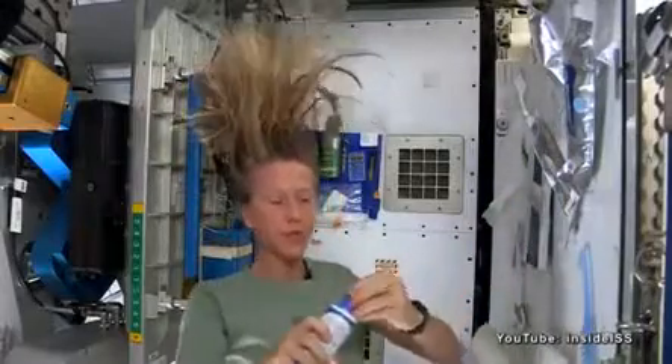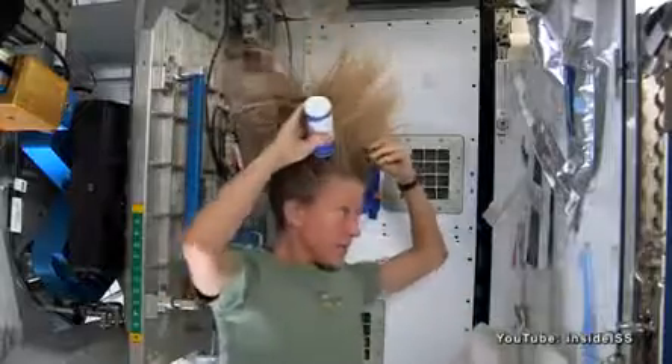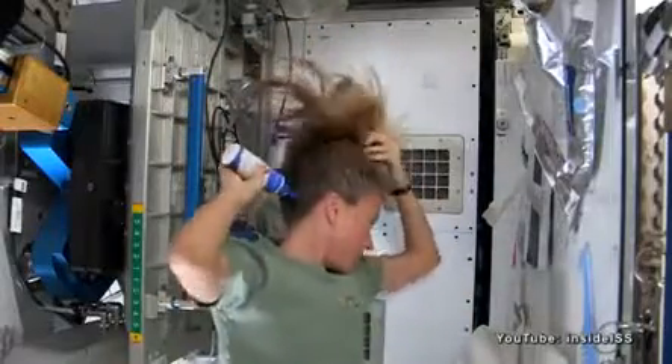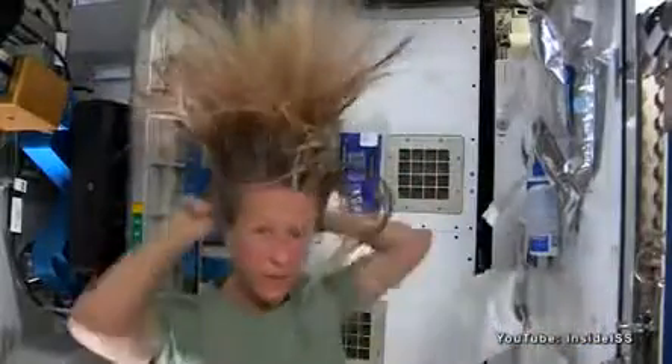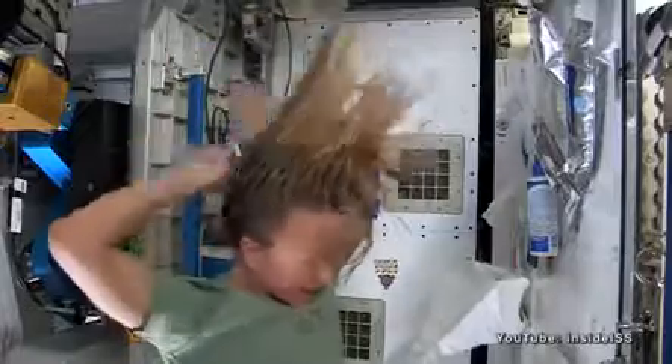Then I take my no-rinse shampoo and squirt it also on the scalp just a little bit, and rub it in, kind of working it out to the ends. And sometimes I'll actually take my comb to help work it all the way to the ends.